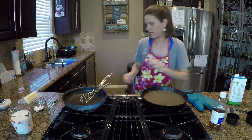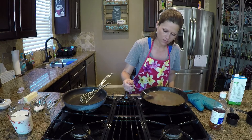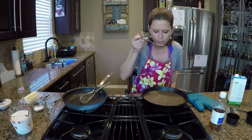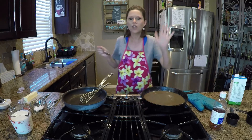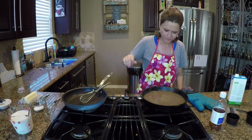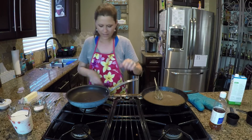I'm going to taste this to make sure I don't need to add more salt or pepper. Hot! God dang — love gravy. Okay, this is finished. I'm going to turn this burner off and just let it hang out. Alright, moving on to white gravy.